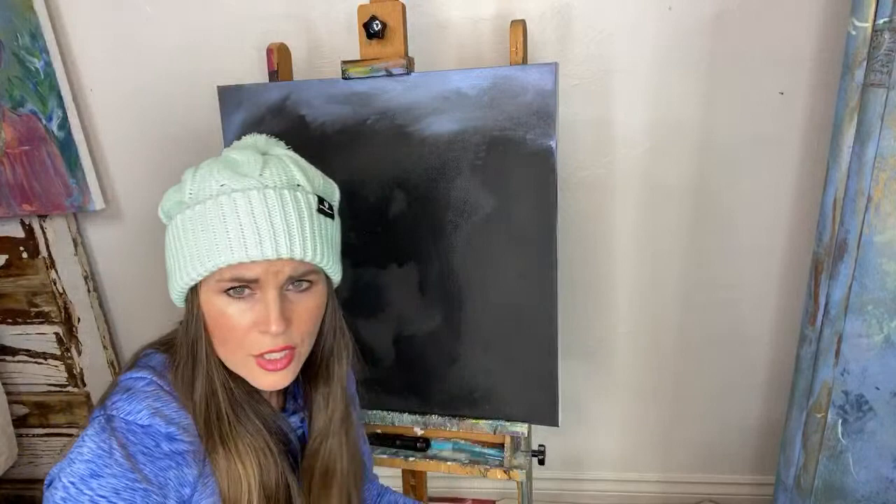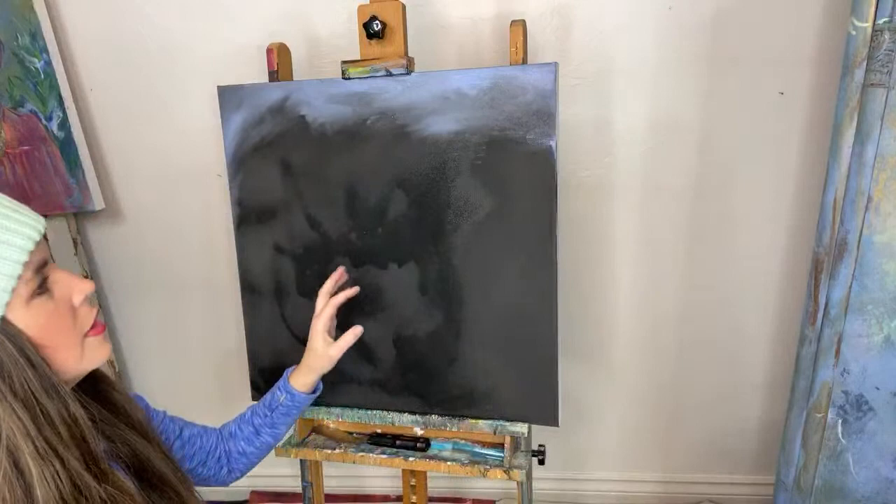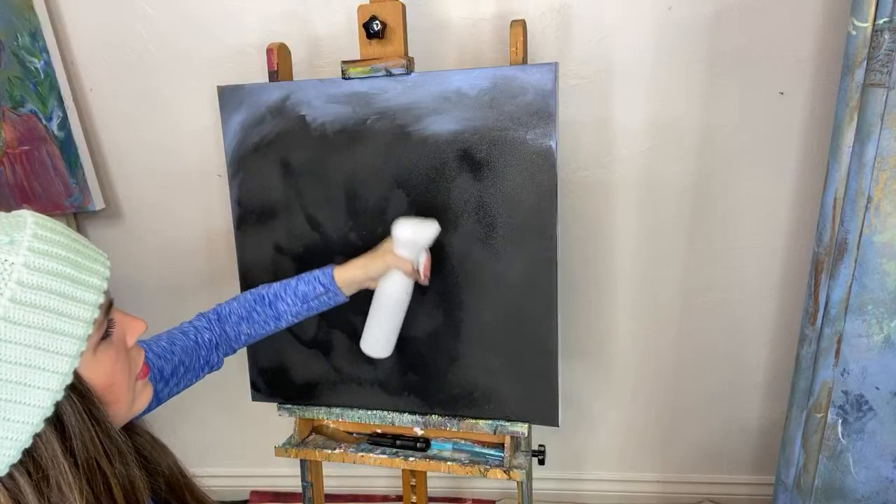Elijah broke his wrist on clay dirt because it's hard. Karen Brown says hardboard canvas — hardboard, not headboard. It's just a regular canvas that I always paint on — all my paintings.